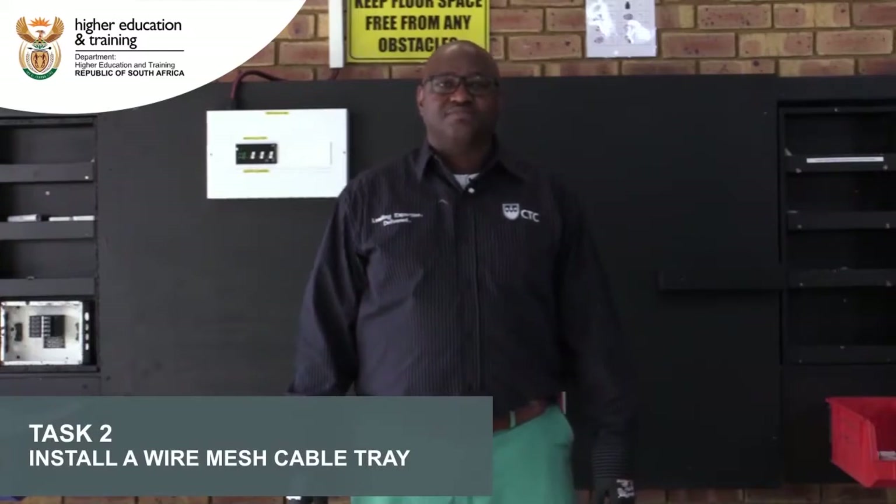We are going to install our wire mesh cable tray. We will have to take measurements to be able to do it accordingly.